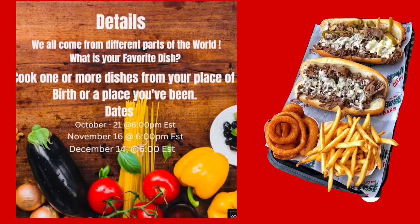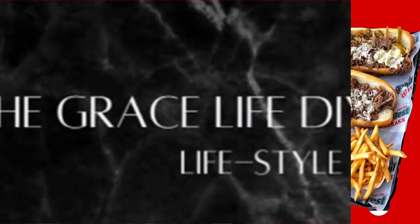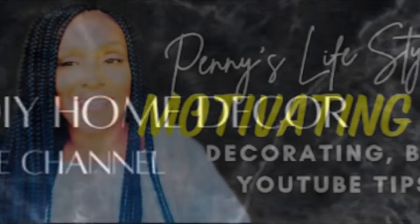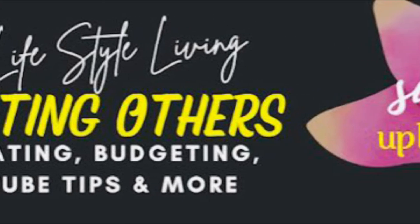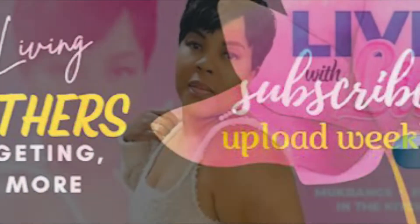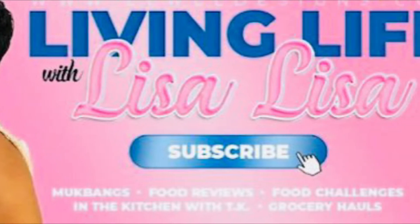Today I am participating in this awesome collaboration hosted by Miss Anna over at the Grace Life DIY Home Decor and the lovely Miss Penny over at Home Decor and Penny's Lifestyle Living. Now they have two co-hosts, which is Living Life with Miss Lisa Lisa and me, myself, Simone at Creations by Simone.